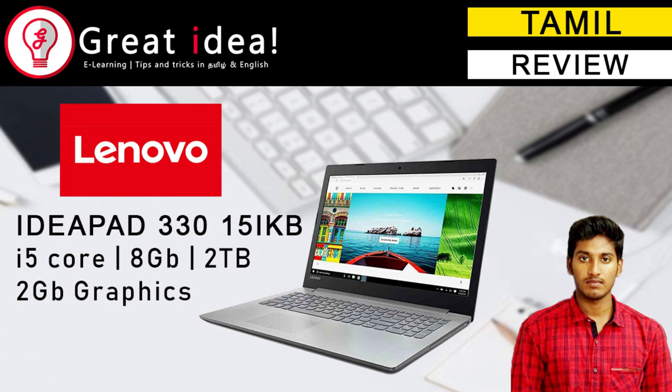We need to use a mid-range game and this graphics. This is the best laptop — this laptop is the Lenovo IdeaPad 330.